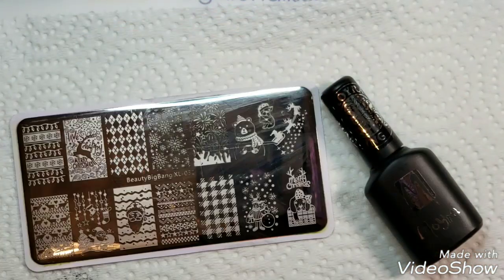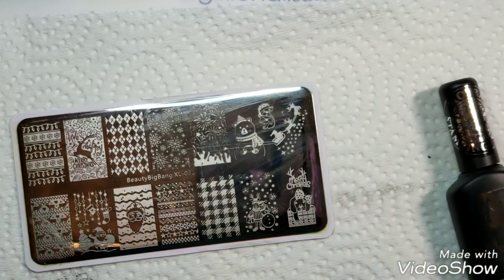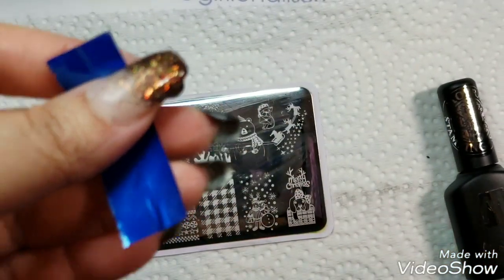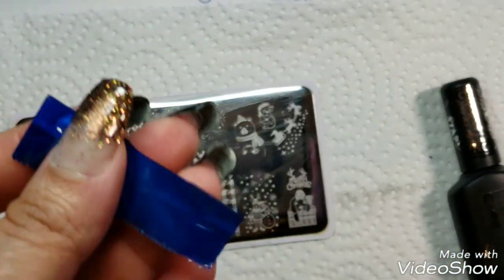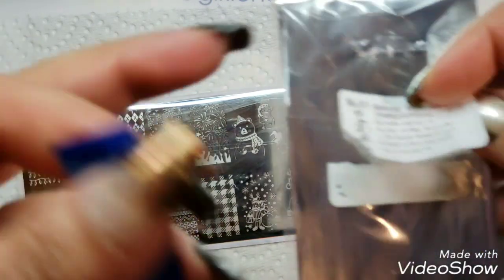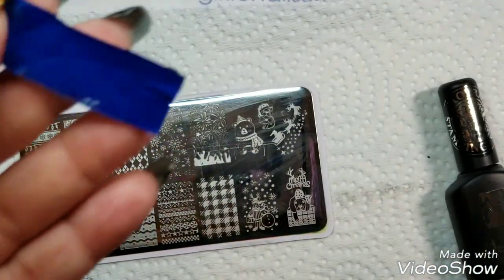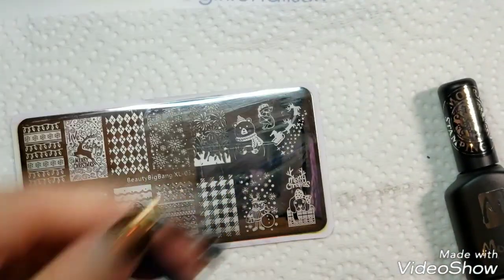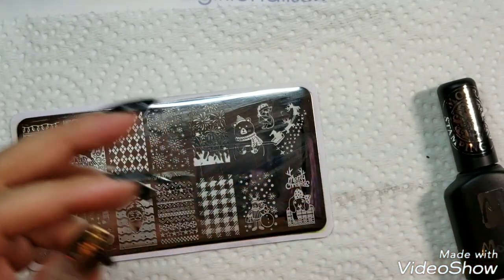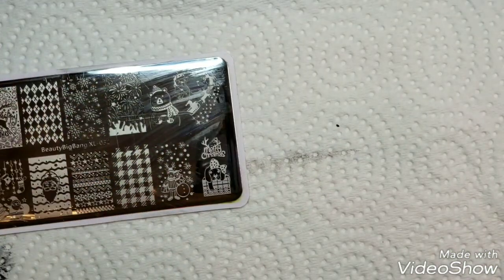Okay, I'm back and I was finally able to cut some pieces. Whoever at Moya thought about putting stickers on here — yeah, they need to lose their job, because that was just a pain in the butt. Okay, let's get to it!